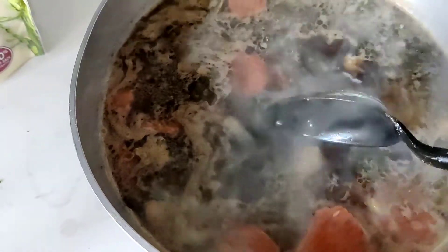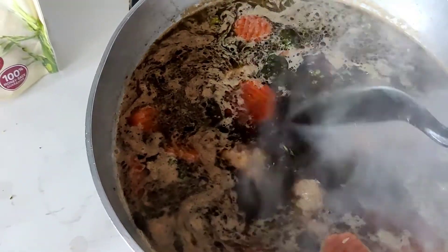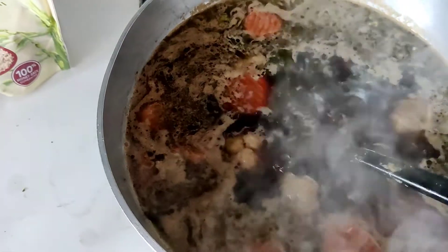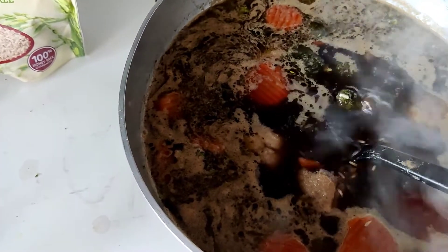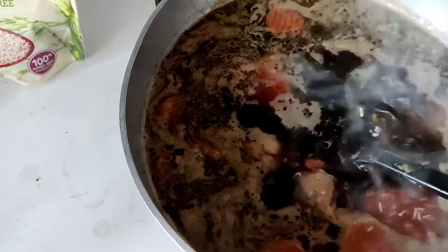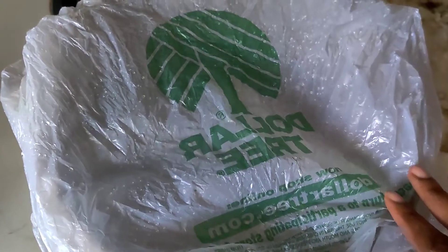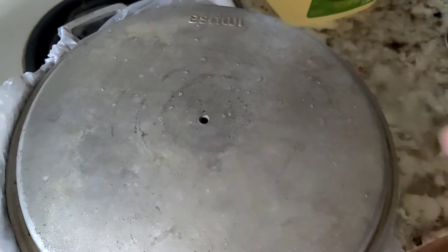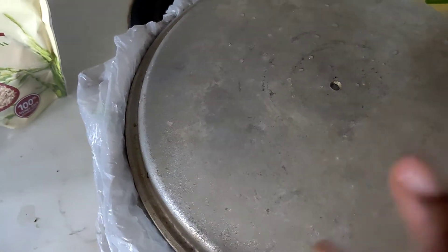With brown rice you let it boil for a little bit, then lower the heat and cover it. Don't cook it on high heat — put it on very low heat. If you have a rice cooker that's easier, but on the stovetop you have to lower the heat and cover it. Growing up in a Haitian household, we cover the rice with a clean cloth and then put the lid on top — that's how I always done it.